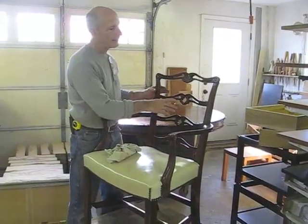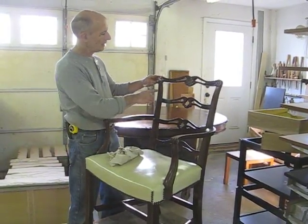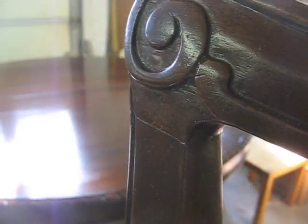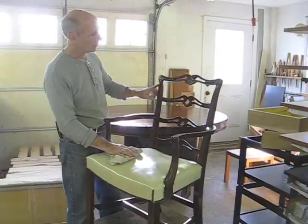I've completed the repairs to this chair and glued the crest rail back on. And you can see it came out really well. There was a little bit of damage to these joints — I was able to lightly sand it and do a little aerosol. And they look great.